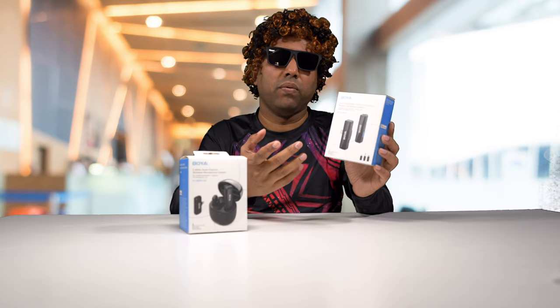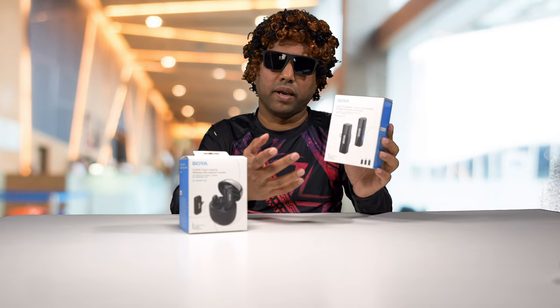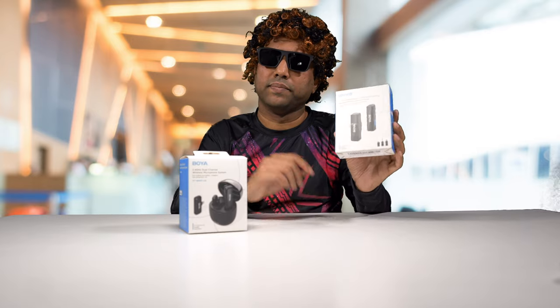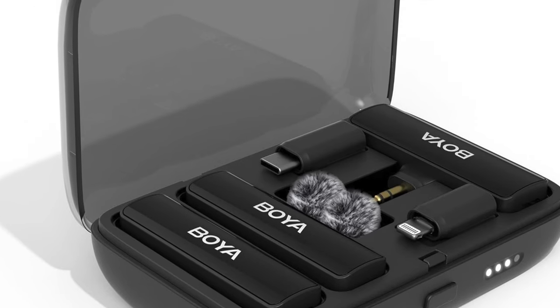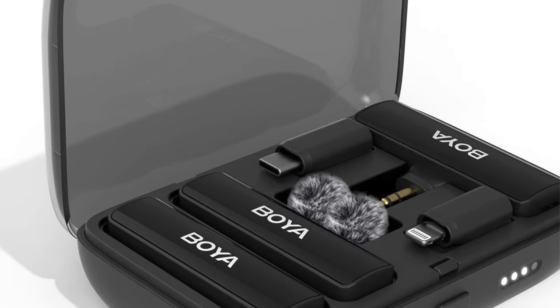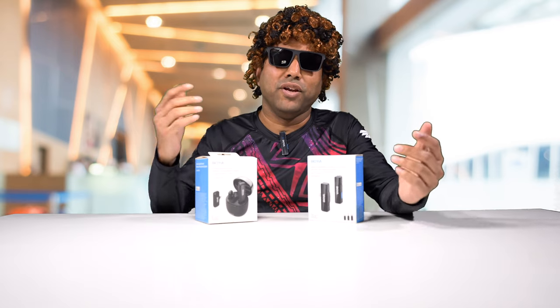Whether it be a phone, iPhone, Android, or even directly into your camera — that's what's special about it. Even though the version I have does not come with a charging case, there's a different version that does come with a charging case with two transmitters and a receiver — I'll leave the link below. And the question is, how does it sound? You are listening to me through this microphone, so you be the judge.